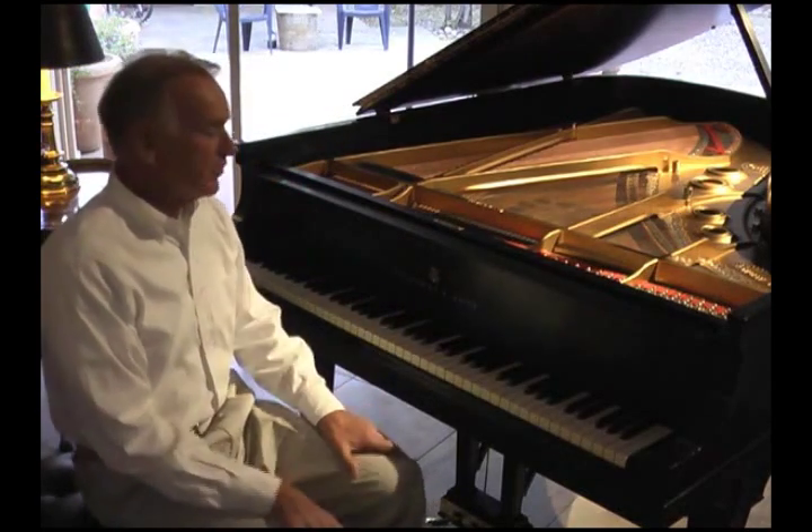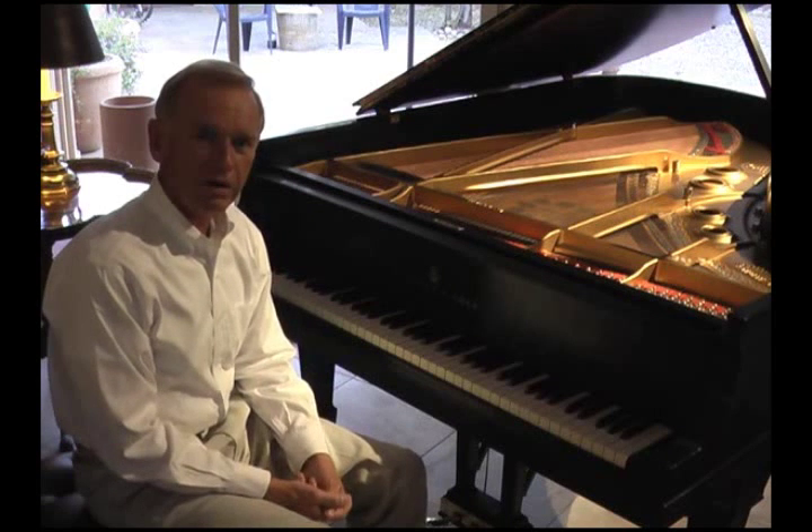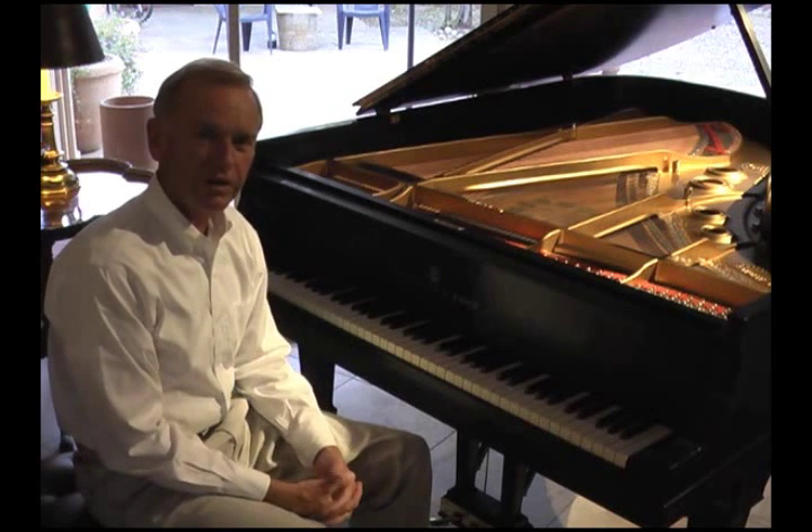Hello, I'm Tom Watson, and I'm seated in front of a Steinway Model A3 that was manufactured in the year 1935.